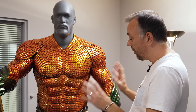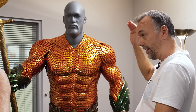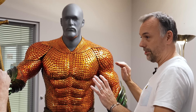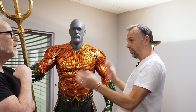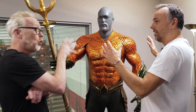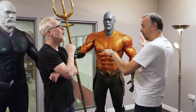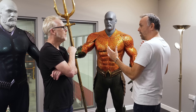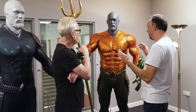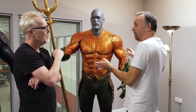The first thing we did was body scans of Jason. We actually sculpted these in clay from the ground up, just so that we could stand next to it, talk to the director — it's a much more immediate way to work. So we sculpted the silhouette, looking at all the musculature, what his profile is going to be.